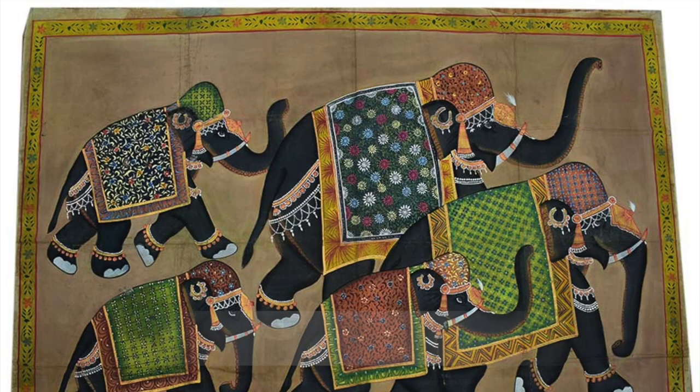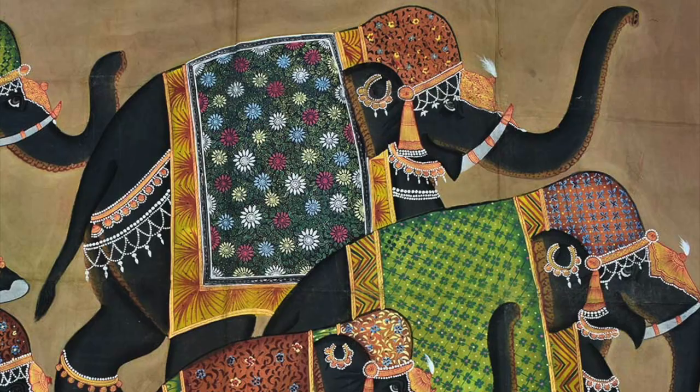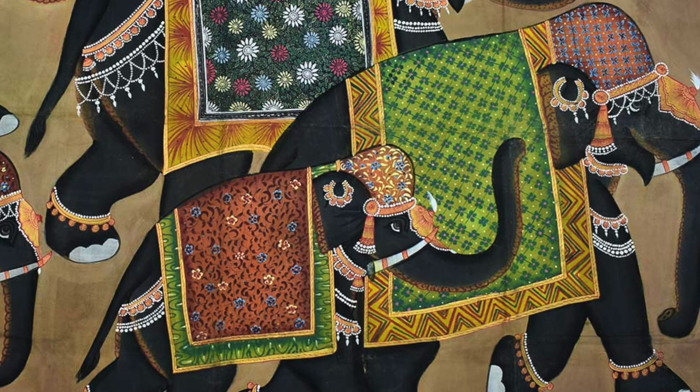The colour palette for a Pichwai painting is prepared in such a way that it exudes a fabulously aesthetic touch. A combination of natural and acrylic colours is used, including zinc, saffron, coal, noble metals, and indigo.